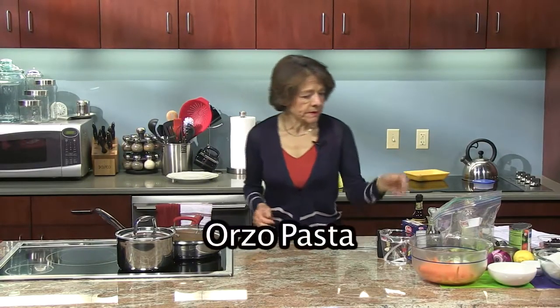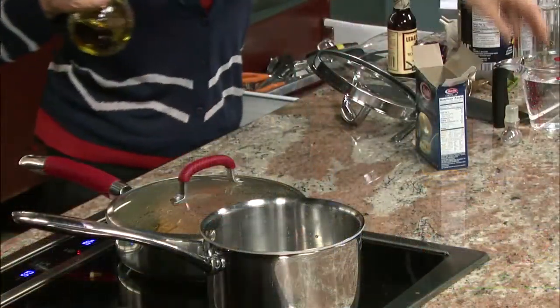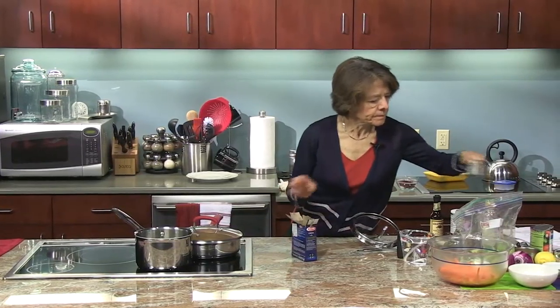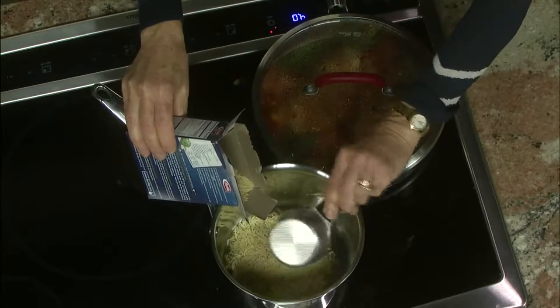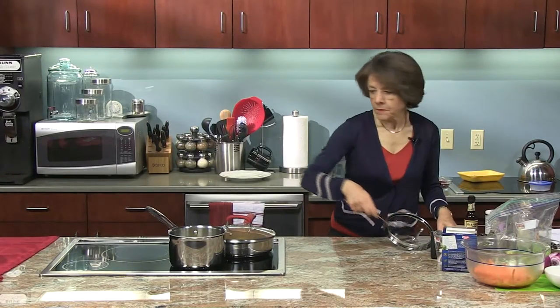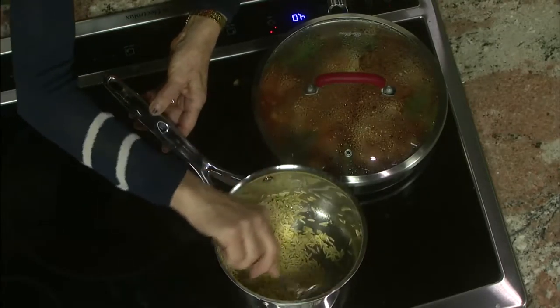So the next thing we're going to work on is the orzo pasta — it's like a staple in my house. I add about two tablespoons of oil in the pot. The first step is sort of similar to a risotto style of cooking — I coat the pasta with the oil because it has a tendency to stick, so by doing this I prevent that from happening. I need a whole cup of pasta, so here's half a cup and another half. Just like risotto, I want to make sure that each grain is coated with oil.